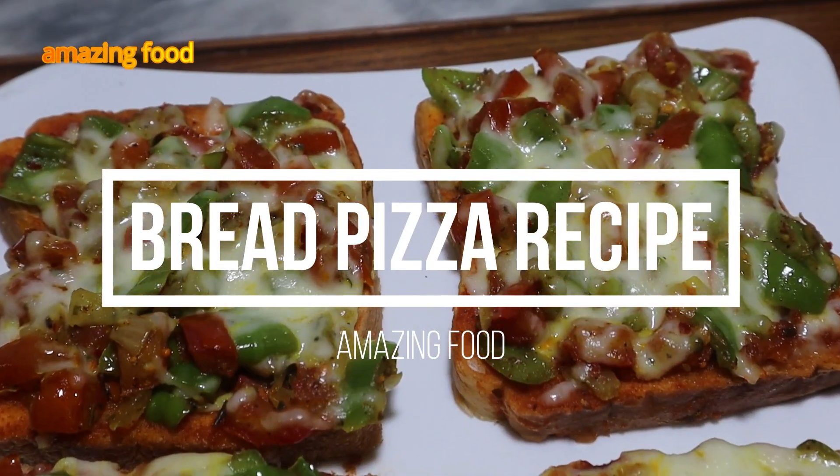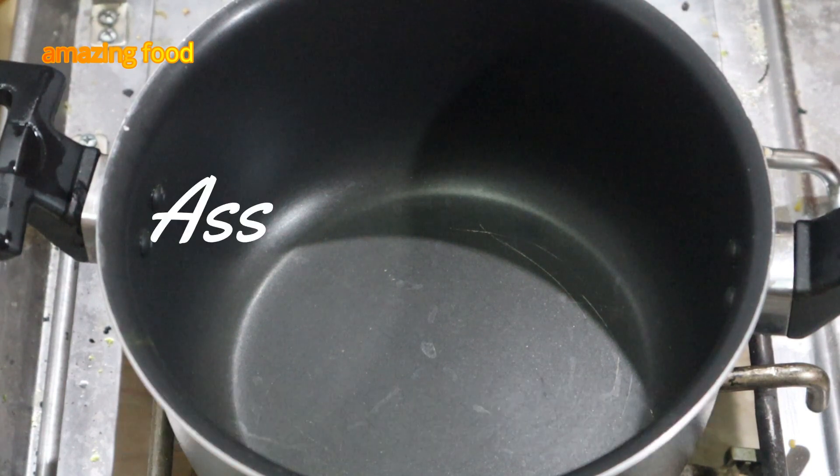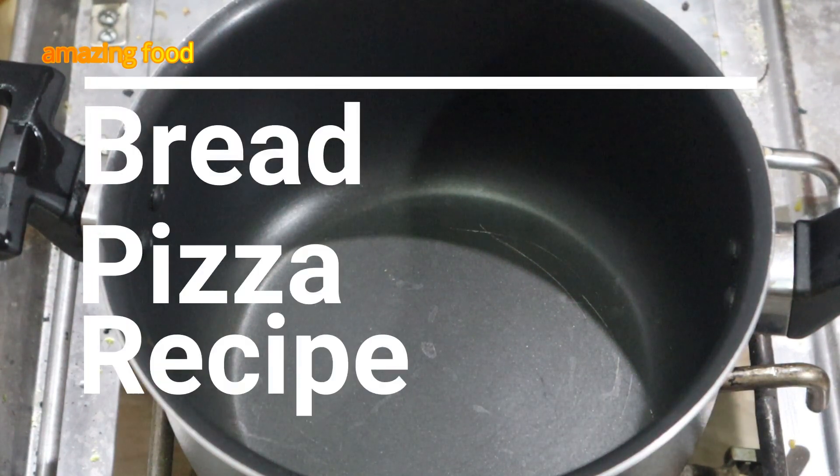Alhamdulillah, our bread pizza is ready. It is very delicious. In the name of Allah, the best. Assalamu alaikum, friends. The recipe is bread pizza.